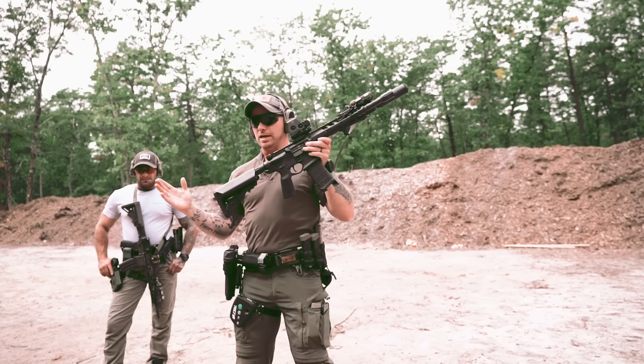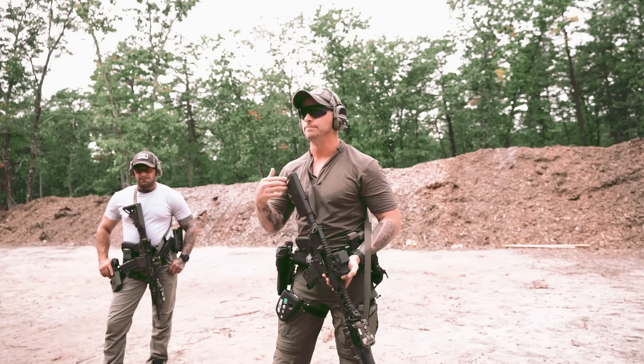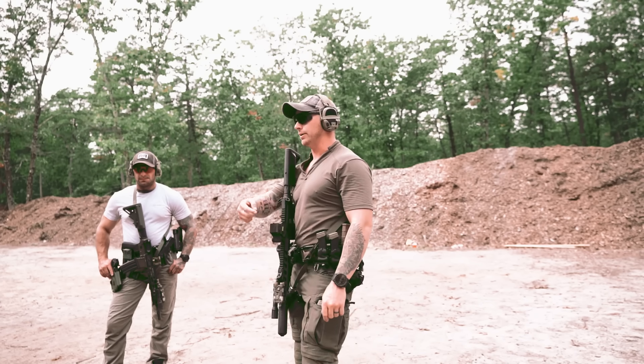What I'm looking at with the third point of contact — the buttstock — it's been defined for years as: put the buttstock in the shoulder pocket. All of you just said the same term. So define for me what the shoulder pocket is.